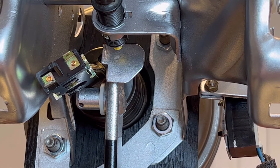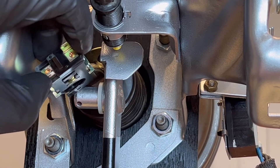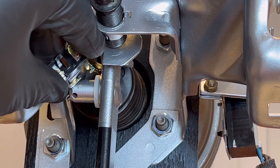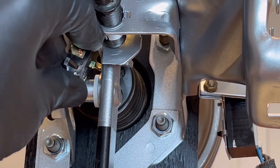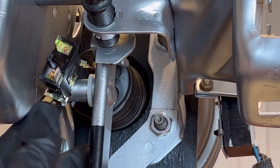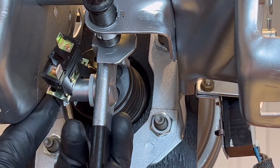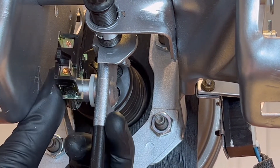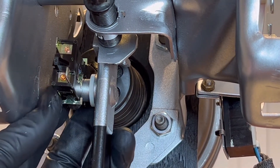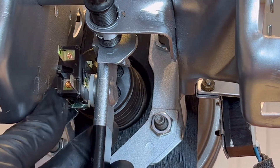Now I'm going to move the brake pedal with my other hand while holding the switch in place. When the brake pedal gets lined up, I'm going to twist and pop it on there. Get it lined up underneath, then just push right on — there we go, just like that.